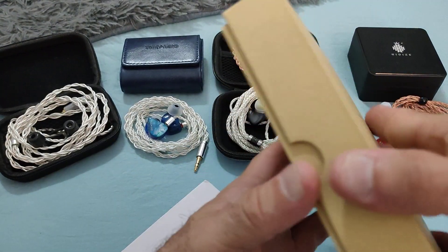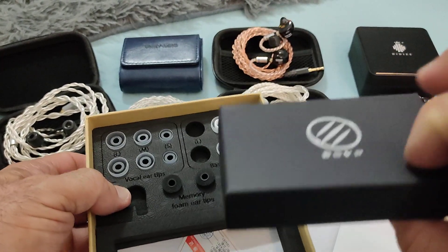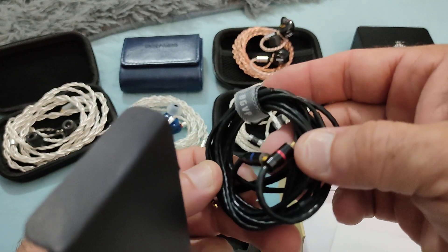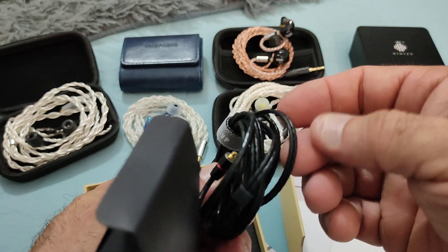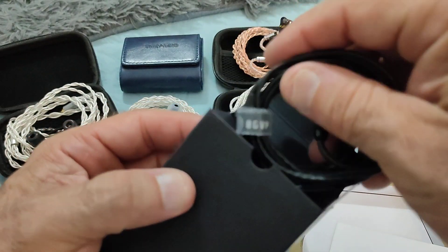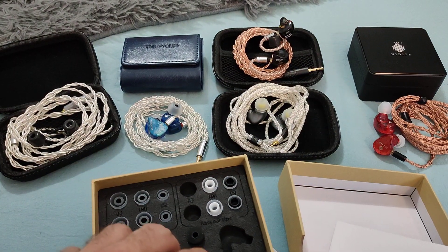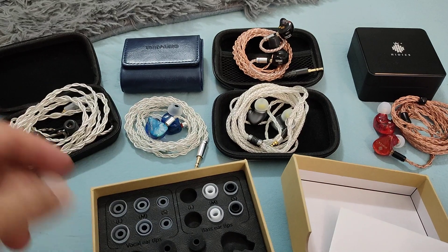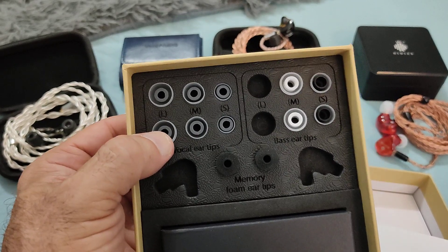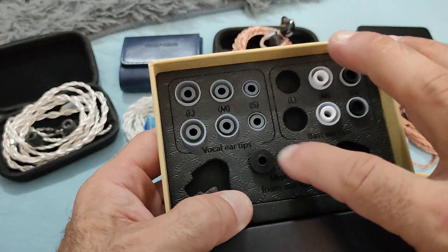The box is a simple affair, comes with the standard stuff you'd expect. It includes an MMCX connector cable — decent quality, a little bit rubbery and prone to tangling, but nothing annoyingly so. There's a carry bag, a good selection of tips including vocal ear tips which are wide bore, bass ear tips which are narrow bore, and foam tips as well.